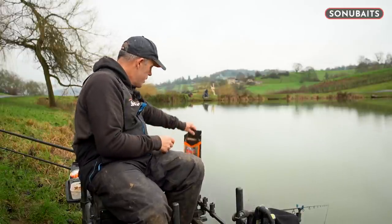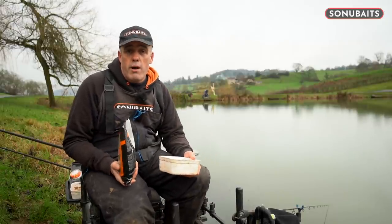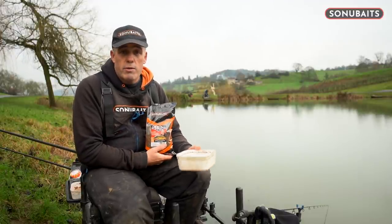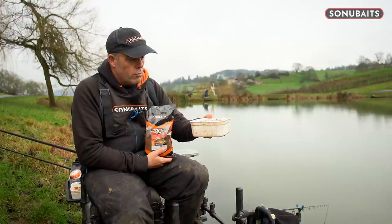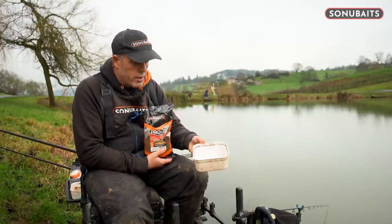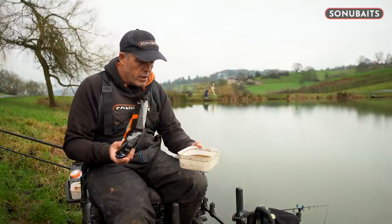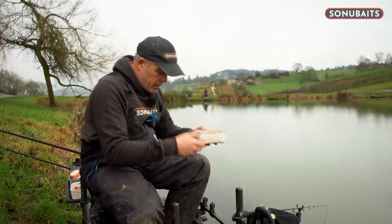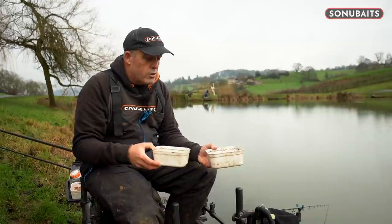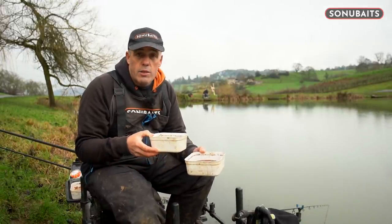I've got a bag open already, and this is exactly what I do. They won't go into a pellet wetter properly - people are saying the pellets are going through - so this is the way to prepare them, and it's really simple. Depending on how many you want, get a container - whether it's a one pint, two pint or three pint; I've got a two pint one. Put as many pellets in as you want. I'm going to do about a pint and a half, then get yourself some lake water, or you can do it at home the night before. Put exactly the same amount of water in the container as there are pellets.